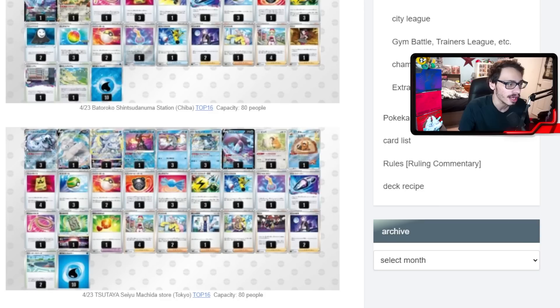This build plays Iono, Research, Arven, Raihan, two Boss, and Irida. A really good tool card in the deck is the new Cape of Toughness reprint — the tool that gives your basic Pokémon plus 50 HP. Very good card with Chien-Pao, which only has 220 HP so it's actually very squishy. It's basically like Miraidon — a very easy to one-shot EX that can one-shot you pretty easily. With the Cape, Chien-Pao hits 270 HP and becomes a lot tankier and harder to one-shot.